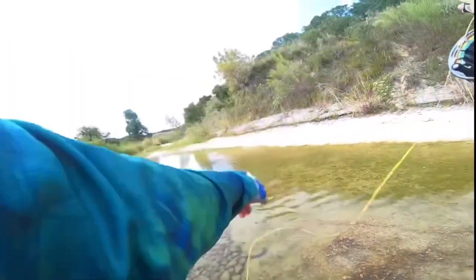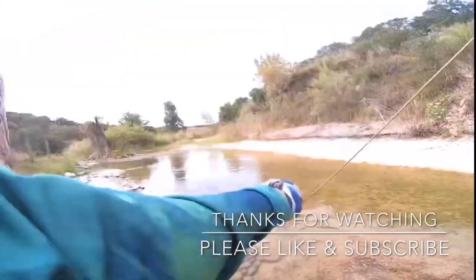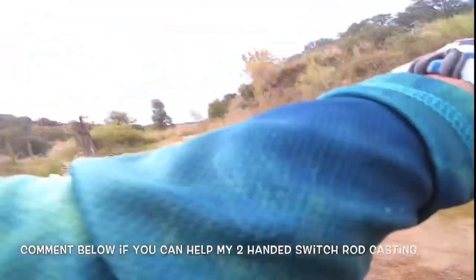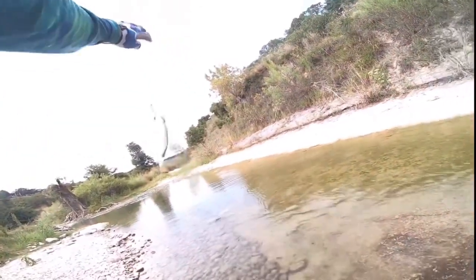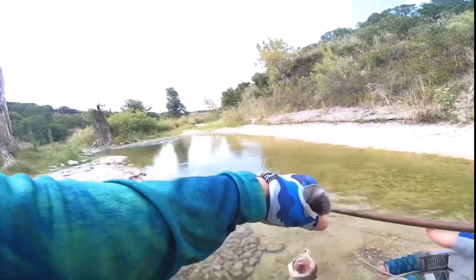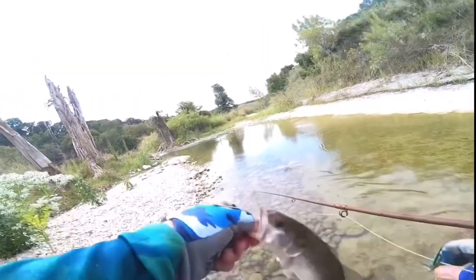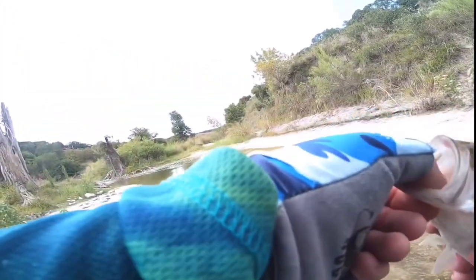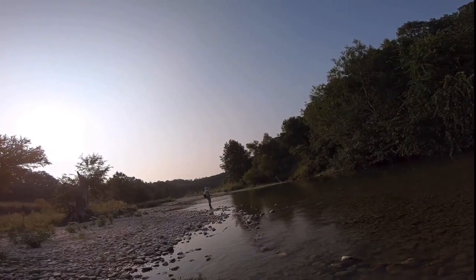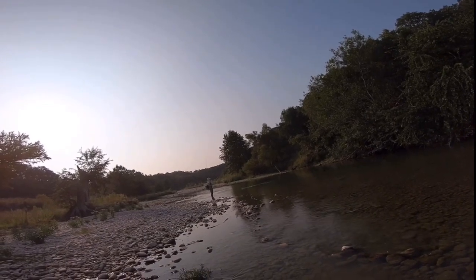Got one — all right, on the Prophecy! That is a little largemouth. Good job buddy, thanks for the fight. Another pant fish.